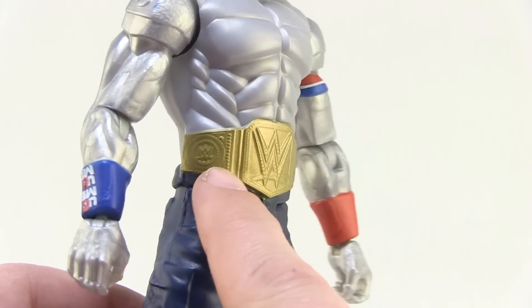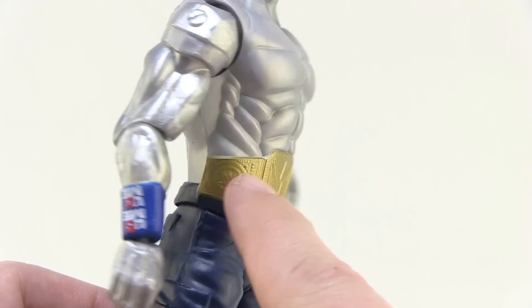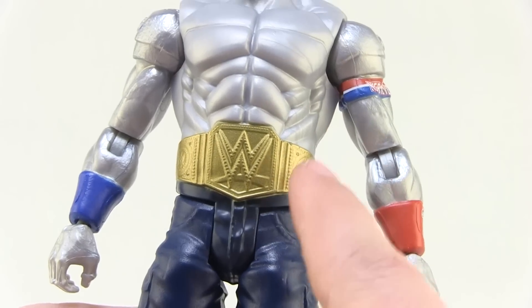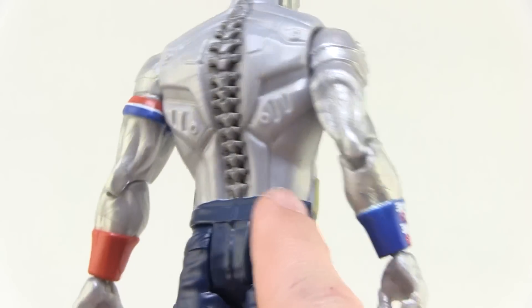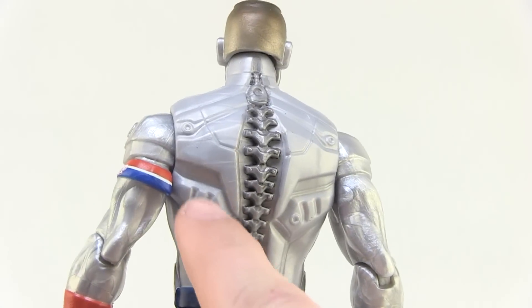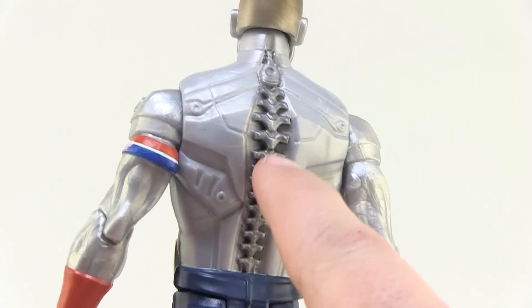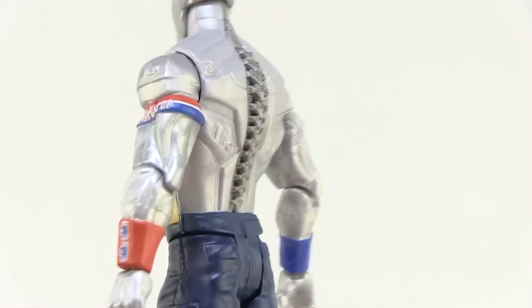You can see he's got a very robotic looking WWE championship belt that is part of his body — it's just embedded to him. It's kind of weird how it doesn't continue around to his back. However, I do like a lot of the sculpting on his back. I love the spine — look at that, how cool is that? Very neat robotic looking spine and robotic looking pieces on his back there, which is very cool.